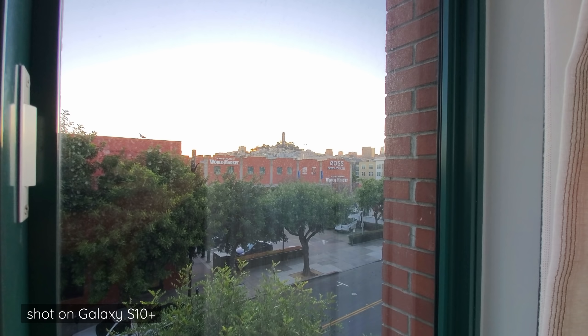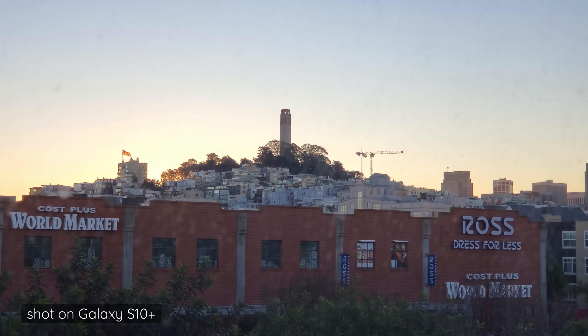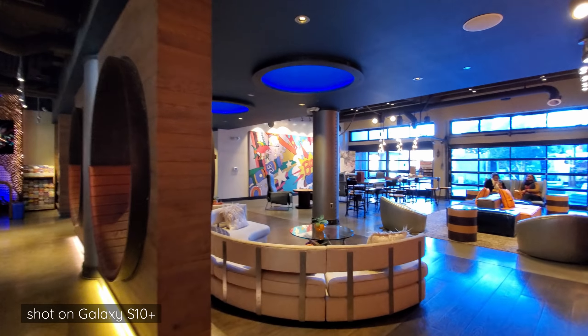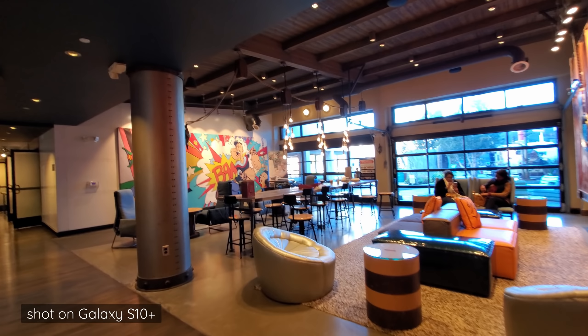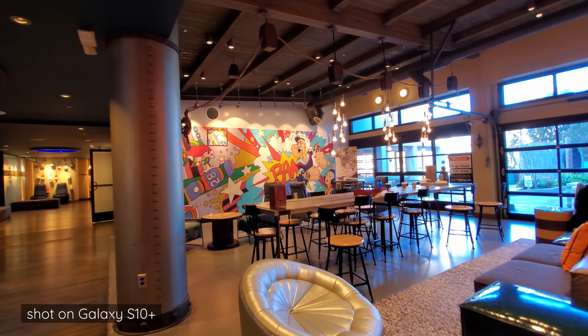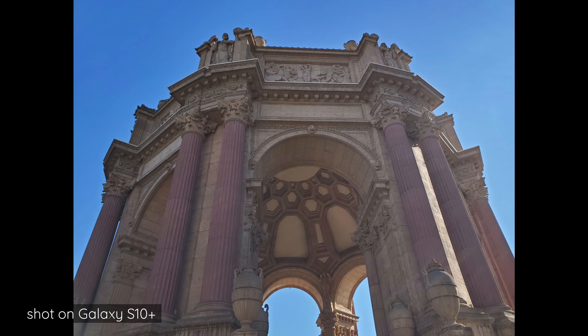Hey, it's Joshua Vergara. What's going on, everybody? Walking out of a really cool hotel here in San Francisco. It is officially Samsung Unpacked Day. Today is the day that we get to see the Galaxy S20, all of the other phones, and a couple of other surprises. But I wanted to take a look at something a little bit different — there's a certain announcement after the Galaxy S20 that I think everyone should pay attention to. I do want to make sure I talk about the Galaxy S10 Plus and why I still think it's such a solid device.